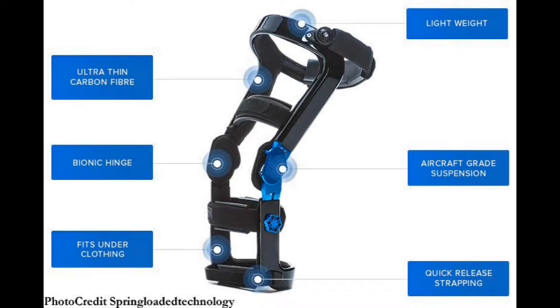Now, this is the second week of the installment of my three braces that I have found for you guys. So this week is going to be a company called Spring Loaded Technology. As always, I'll put their website down below and you can check them out for yourself and see if this is the kind of brace that you want to get.